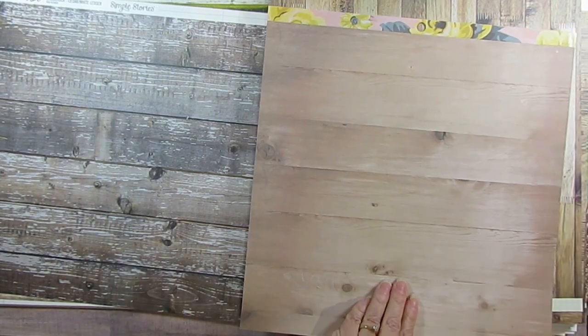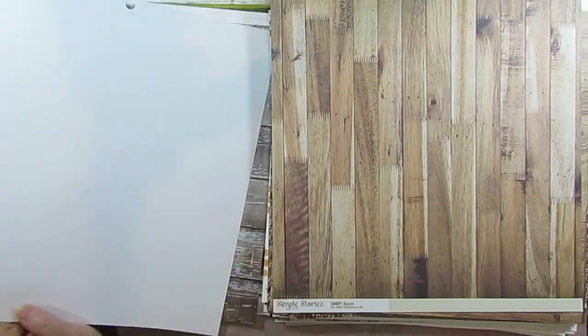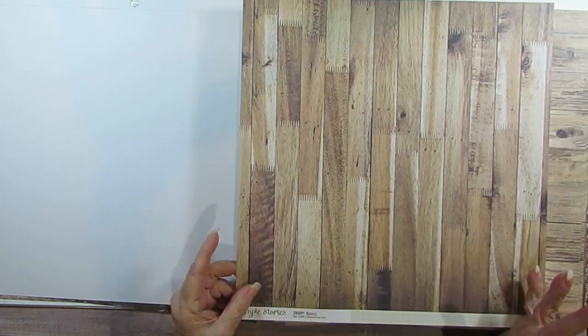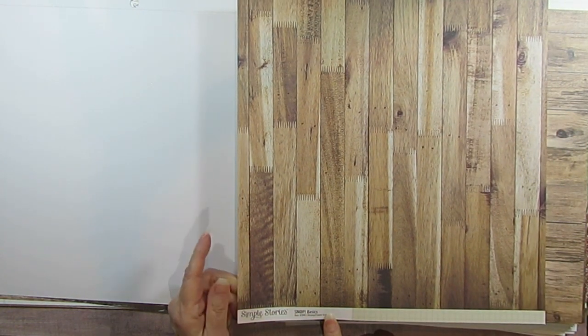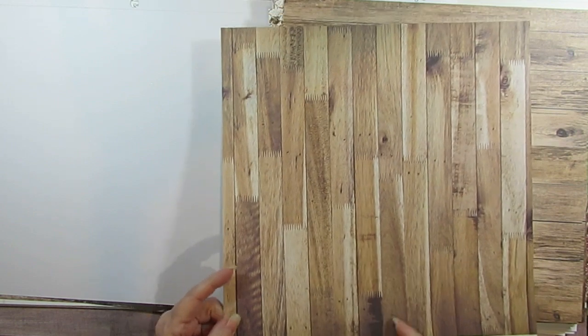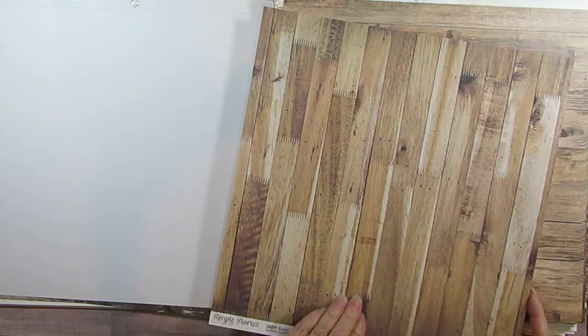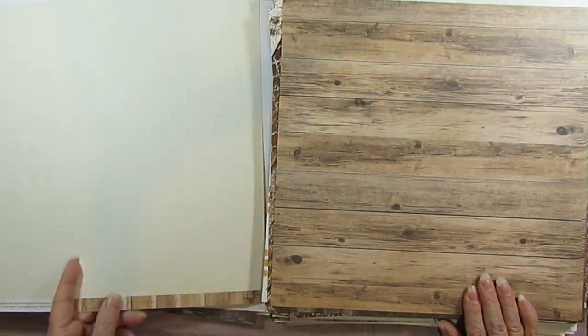And this one I must have bought it separate when I was just collecting wood because this one is Snap Basics, and again it's got like the grid on the back. But the other ones are all at the top and they're called Color Vibe. But this is a really pretty one too — I like how they have the tongue-and-groove type wood.